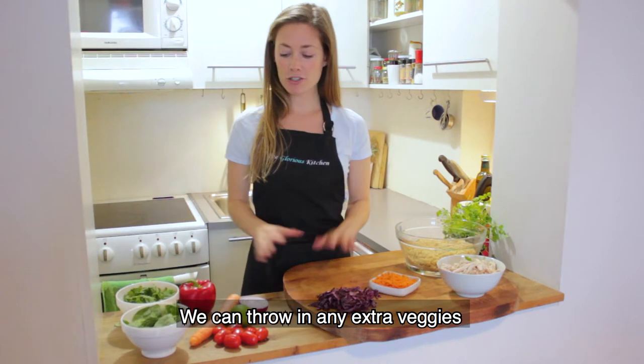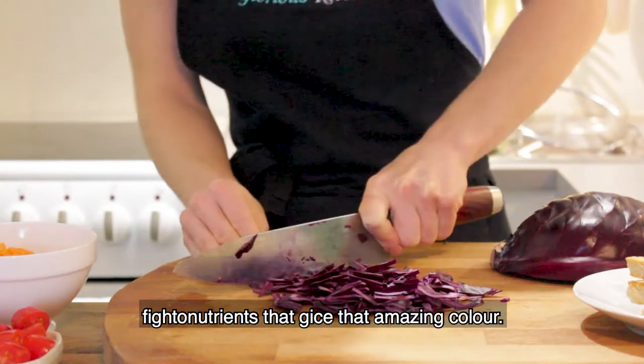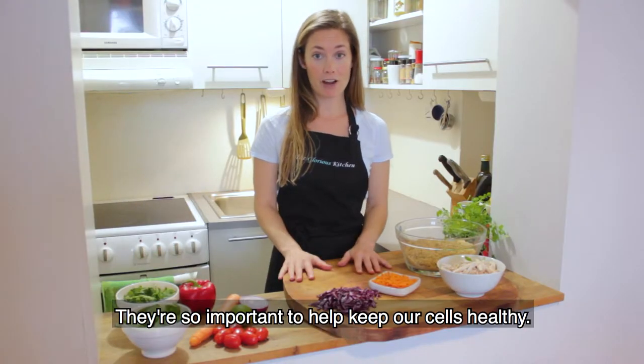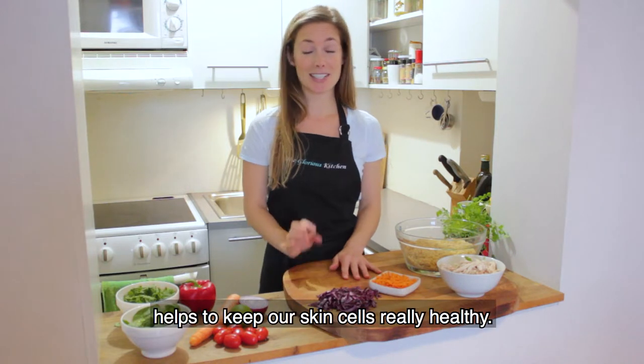We can throw in any extra veggies we have around as well. So we'll use some red cabbage, which has beautiful antioxidant phytonutrients that give it that amazing color — so important to help keep our cells healthy. And tomatoes, also full of vitamin C and full of lycopene, an antioxidant that helps to keep our skin cells really healthy.